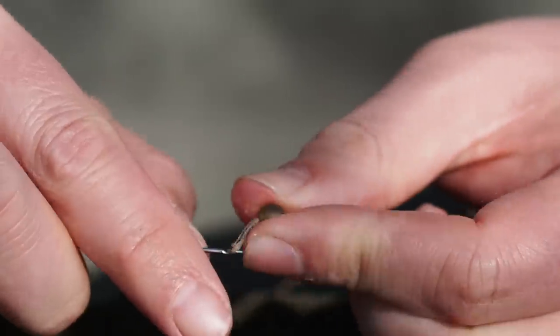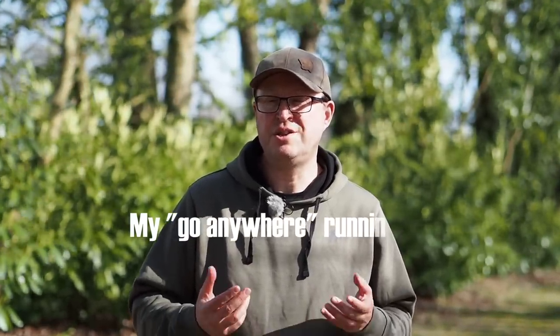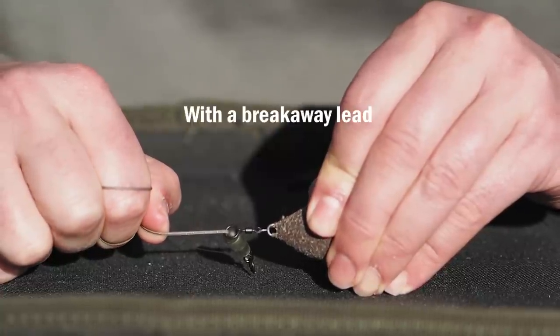What I'm going to show you here is a running lead that is designed to only dump the lead when absolutely necessary. This makes it a universal running rig that can be used in just about any carp angling situation. I'm going to create a breakaway lead using a very old-fashioned technique called a rotten bottom that I learned from sea fishing.